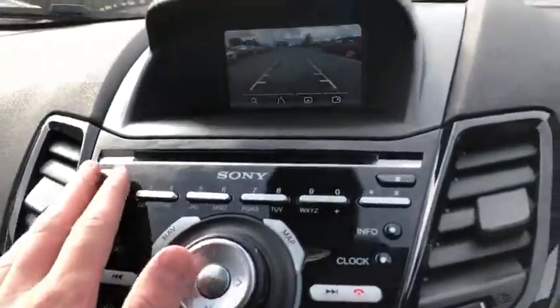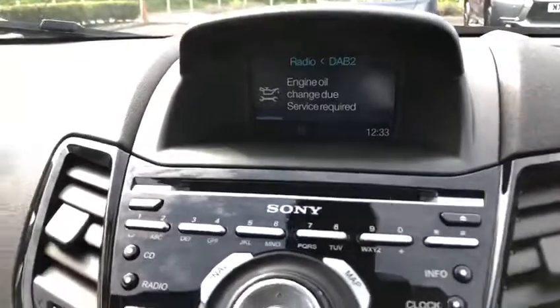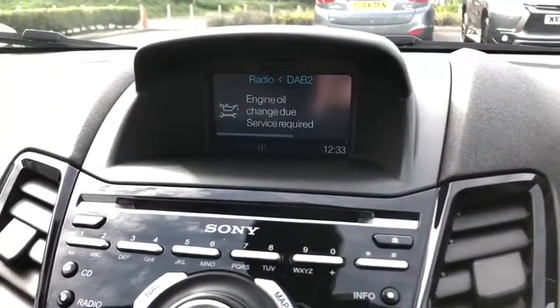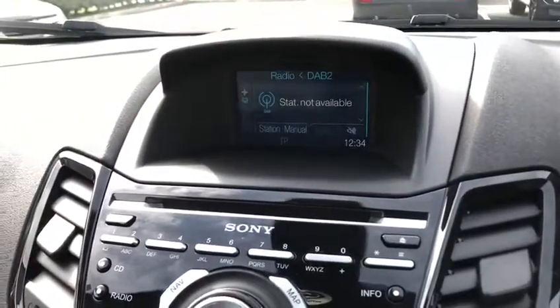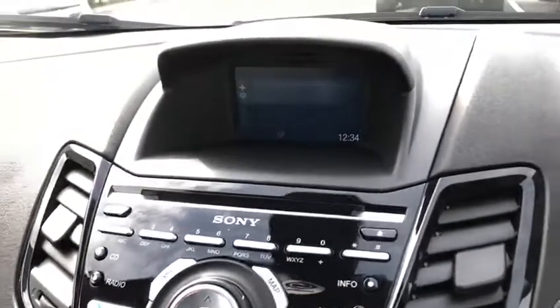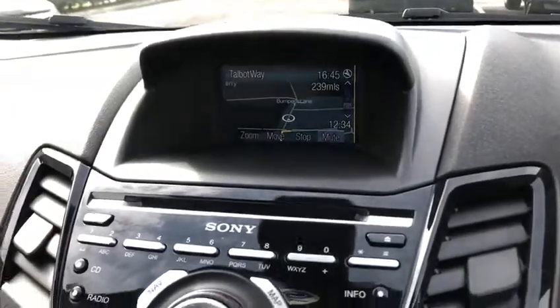There's an engine oil change due showing on the display — obviously that'll be sorted because we have all our cars fully prepped. This one has just come in so it hasn't had a chance to go through the workshop yet, but it will. Moving on to the map, we've got the navigation working — very nice.